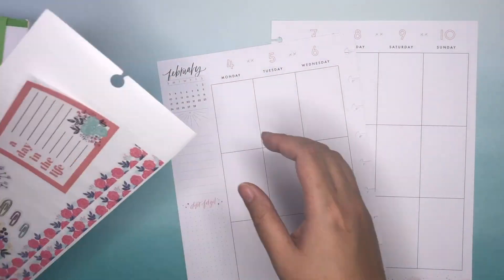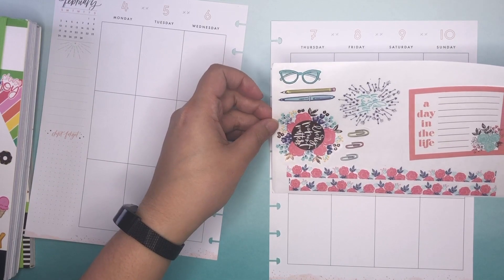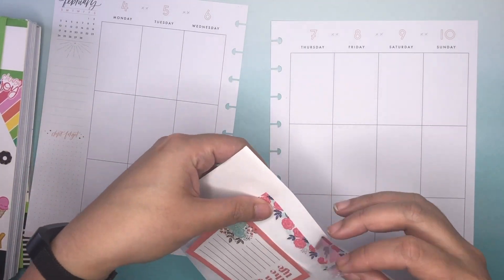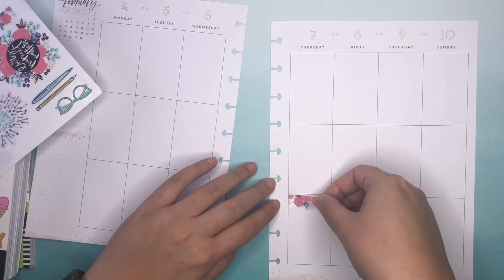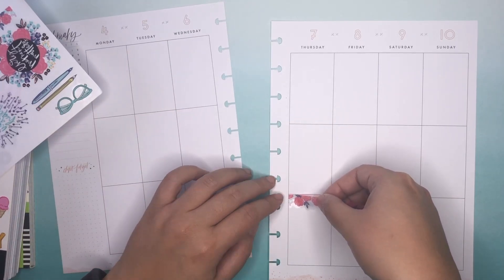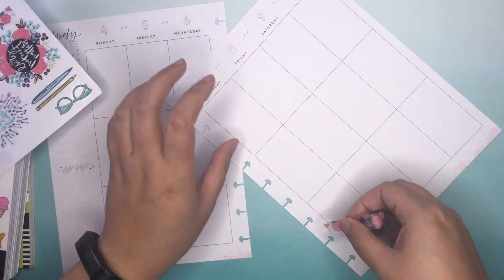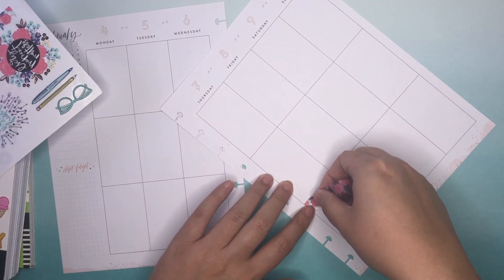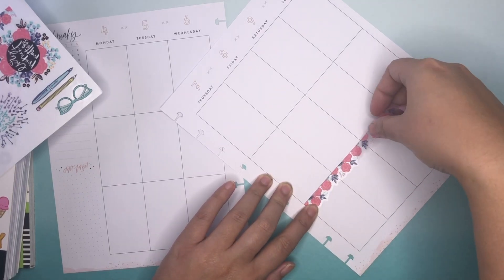Actually, what I should probably do is lay out how I'm going to want these little row of stickers. I think what I will do is have one half of it on this row, and then the other one over here. Let me just lay this down, as straight as I can, of course.